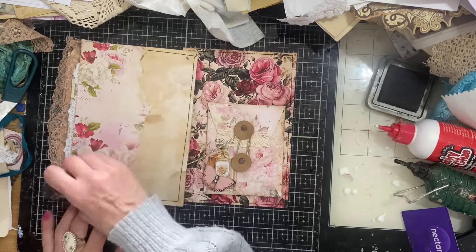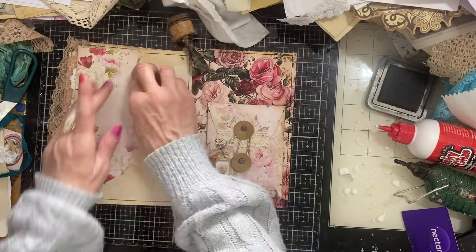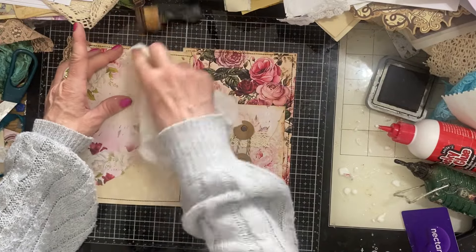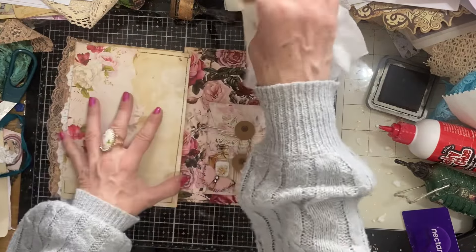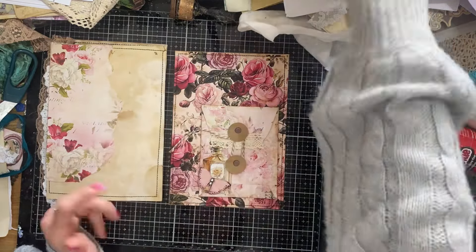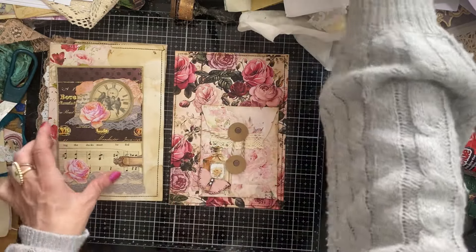They're coming together really quickly, aren't they? These pages — obviously much helped because I've got mass-made items already, ready-made ephemera. And that's how we're assembling the pages — using the ready-made ephemera. It just speeds things up so much. I mean, if you're having to make ephemera as you go for your journal, then obviously it's going to take you significantly longer just by the nature of having to make things as you go.